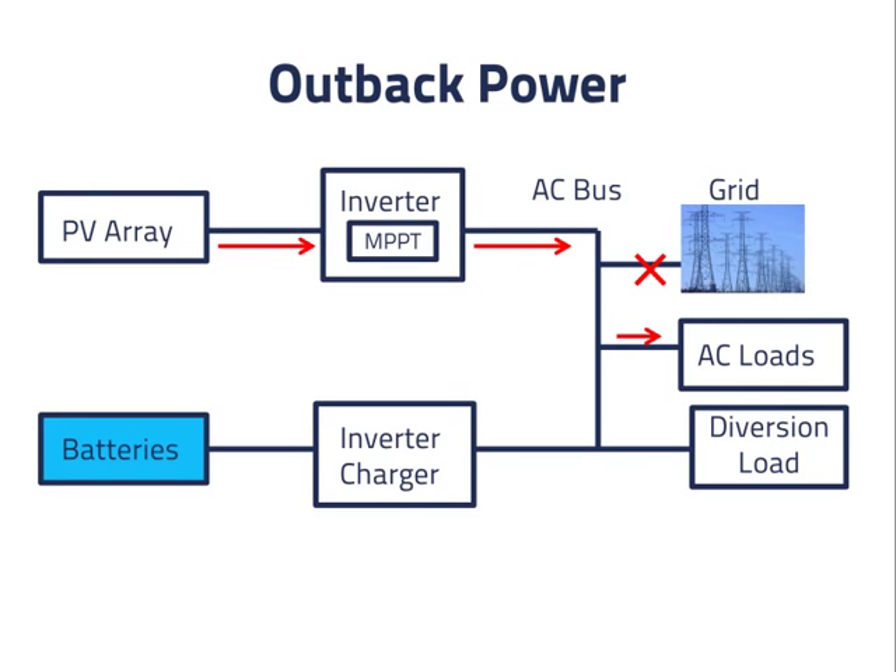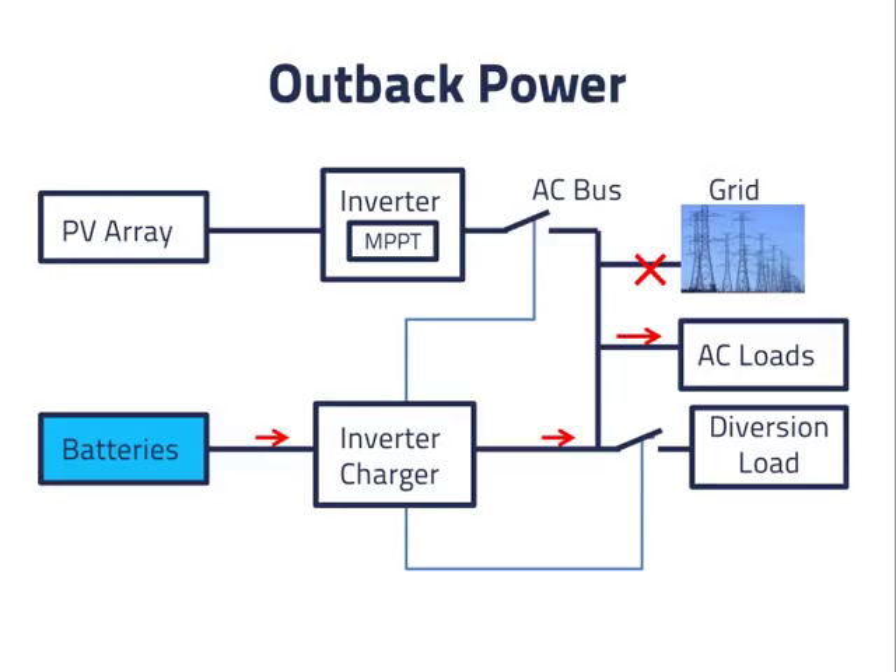Outback Power does not use frequency shifting to control the PV inverter. However, they do sell an inverter charger that can control a switch to disconnect the PV inverter. It can also control a switch on a diversion load.